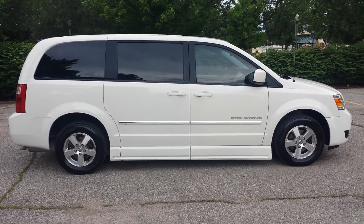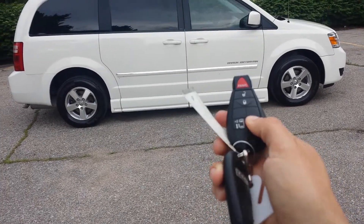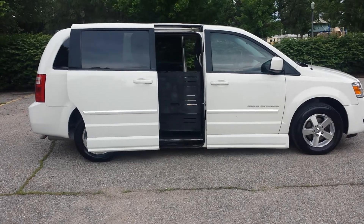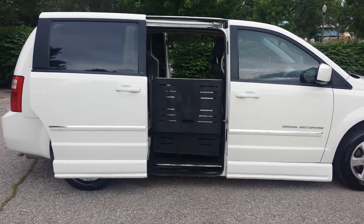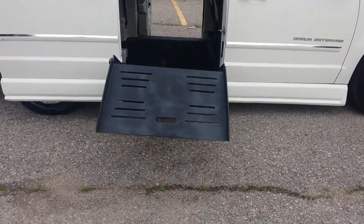I'll get right to the conversion. This van comes with two keys and two fobs. If you hit them twice, they'll operate either sliding door — you can see they're both opening up. So if you're coming out from the grocery store and you want the ramp down when you get there, that can be done.